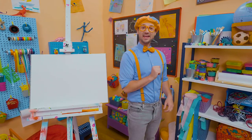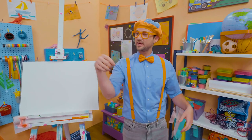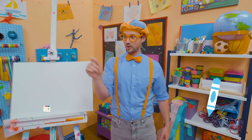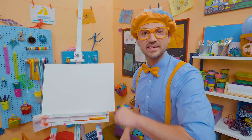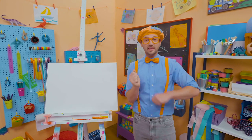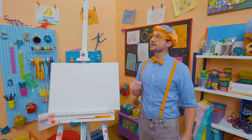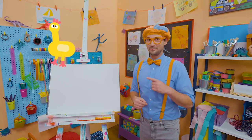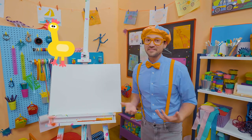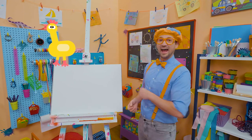Hey, it's me, Blippi. Do you want to learn to draw with me? I love drawing — it's so much fun expressing your creativity through your hand with a marker, a crayon, a colored pencil, or a paintbrush. Today you and I are going to draw an animal. Will you guess what animal? This animal has two legs, a bunch of feathers, a beak, it lives on the farm a lot of the time, and it lays eggs. A chicken!